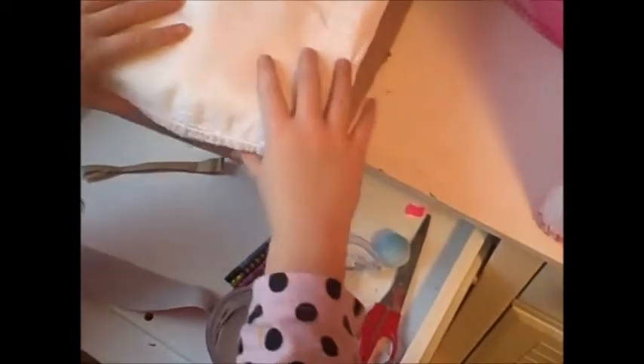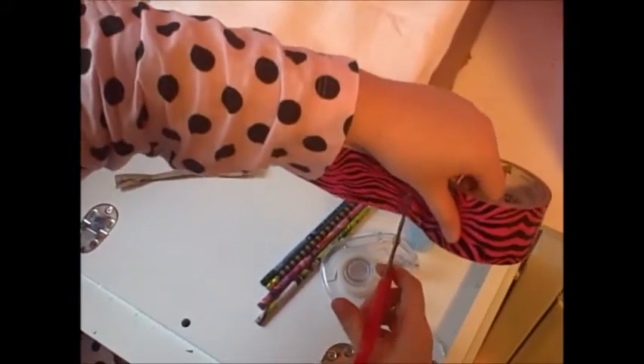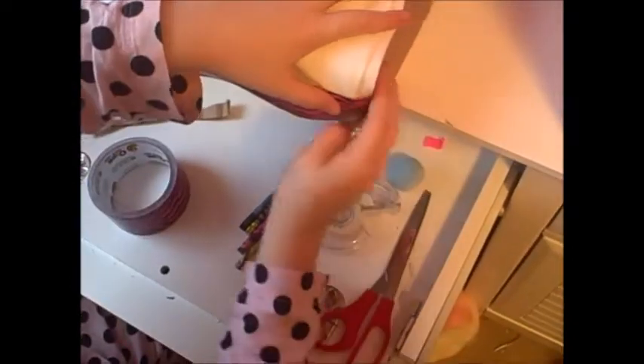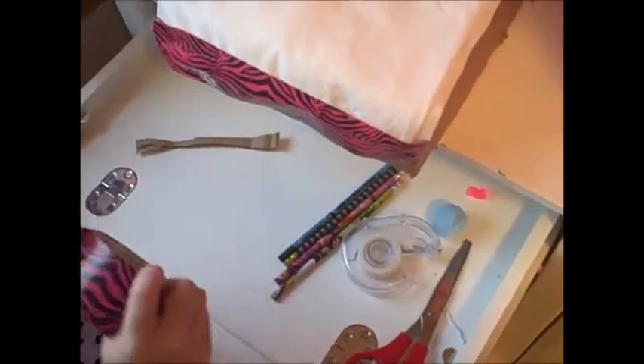I'm going to take a piece there, like so. Scoot my mattress into the place that I want it, just to make sure that I don't mess up on it. Then make sure that my duct tape is about the same size and secure it. Cut it off. Now, still a little bit of the box is showing, so I'm going to cover that.